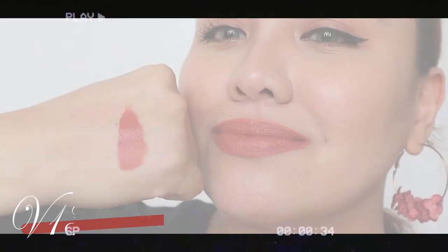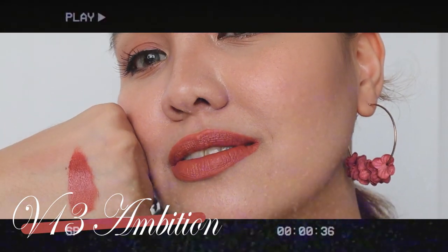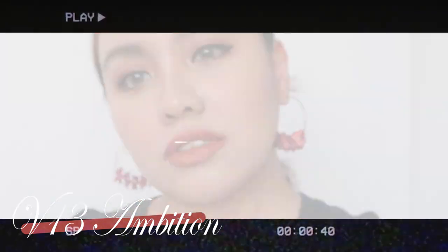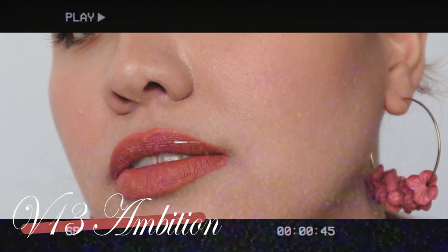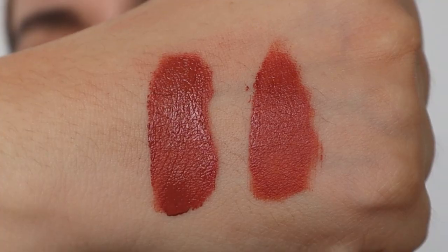This is V13 on my lips — it's beautiful. It's like it has a slight blurring effect. I love it! This is V13, called V13 Ambition. And the next shade is going to be V14 Passion. It looks deeper — do you see the difference? This is V13, this is V14. They look so beautiful.